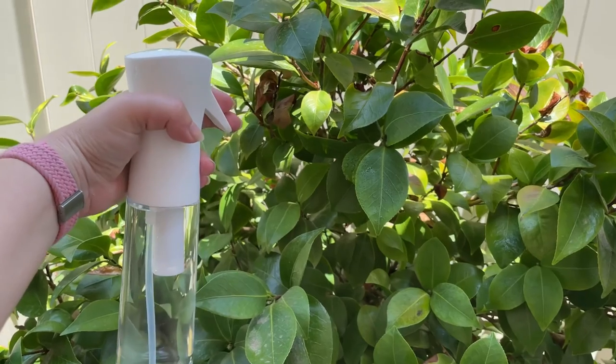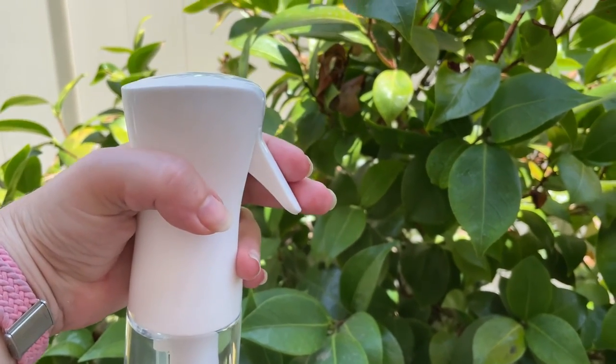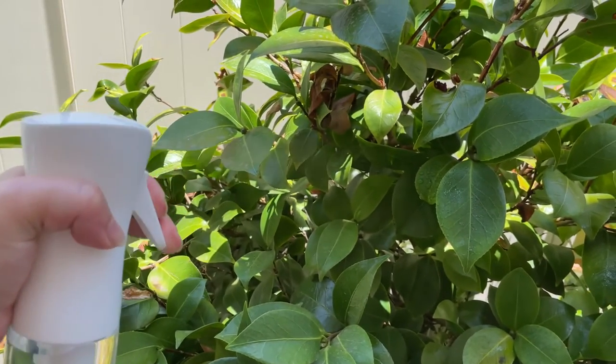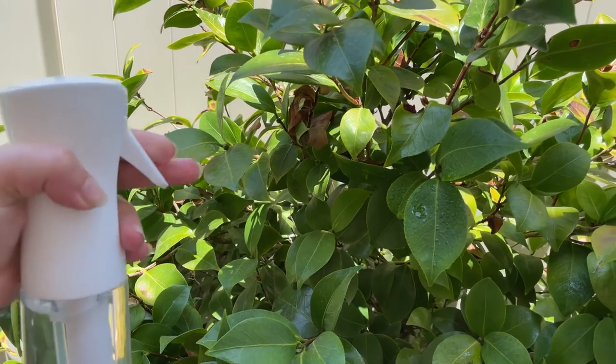Here is a little demonstration of how this works. Hold down the trigger to get a couple seconds of continuous spray. As you can see, it is definitely an ultrafine mist.